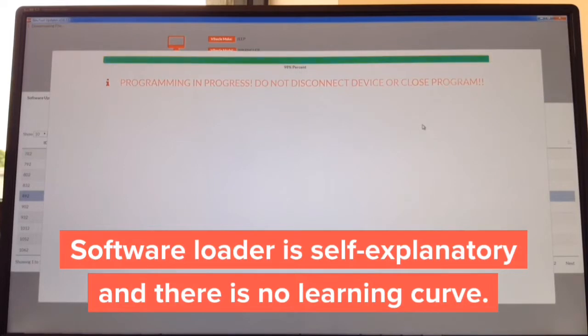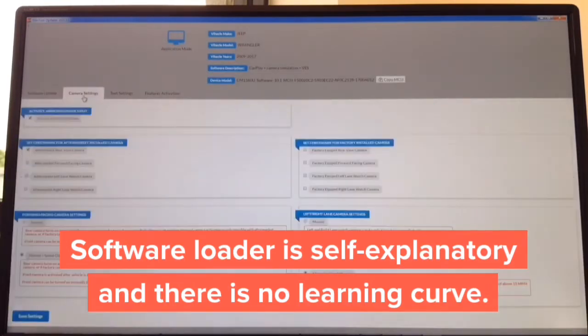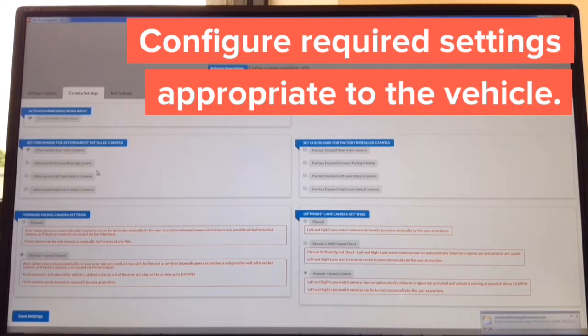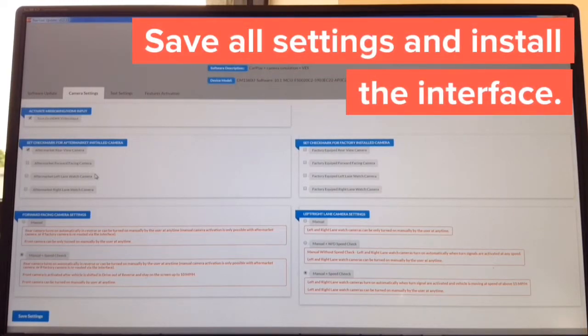It's basically all automated — it shows 99% progress, then it will say device completed. Click Close. In the camera settings you can update again — everything is in plain English. On the left-hand side you adjust cameras you want to install; on the right-hand side you choose cameras the car is equipped with and how you want to operate them. If you install side cameras, there are three ways to operate them: manual, manual with speed check, and manual without speed check. The whole update takes approximately one minute. You just have to tell the interface if you're going to install any aftermarket camera and if you have any factory cameras.